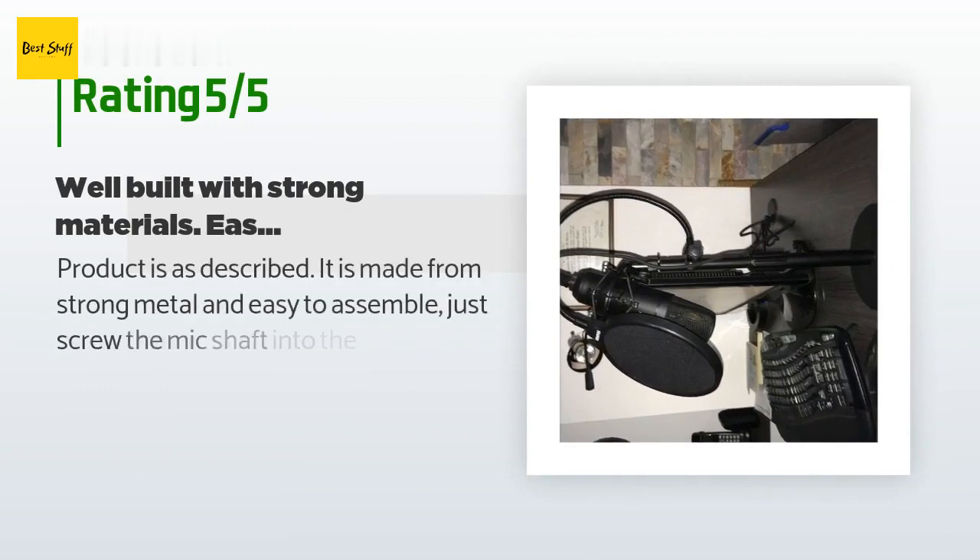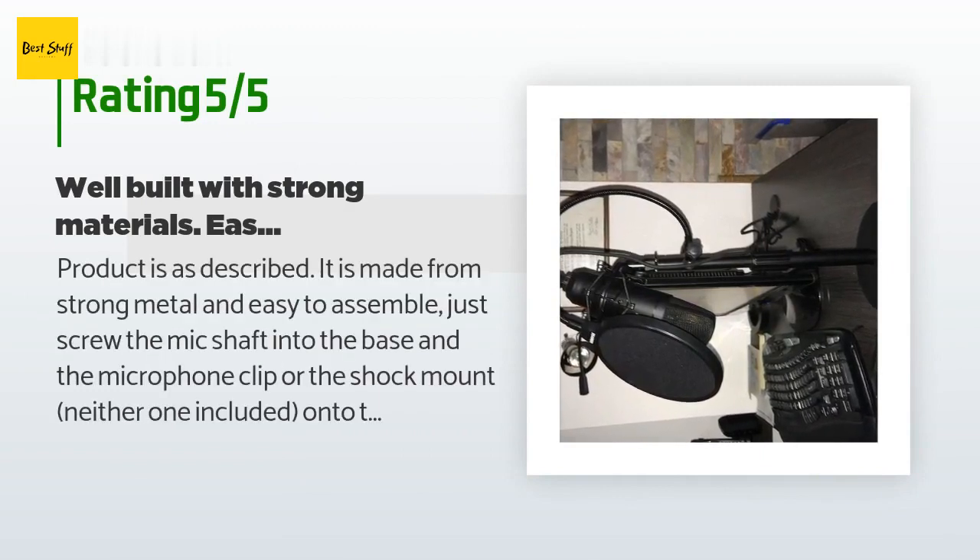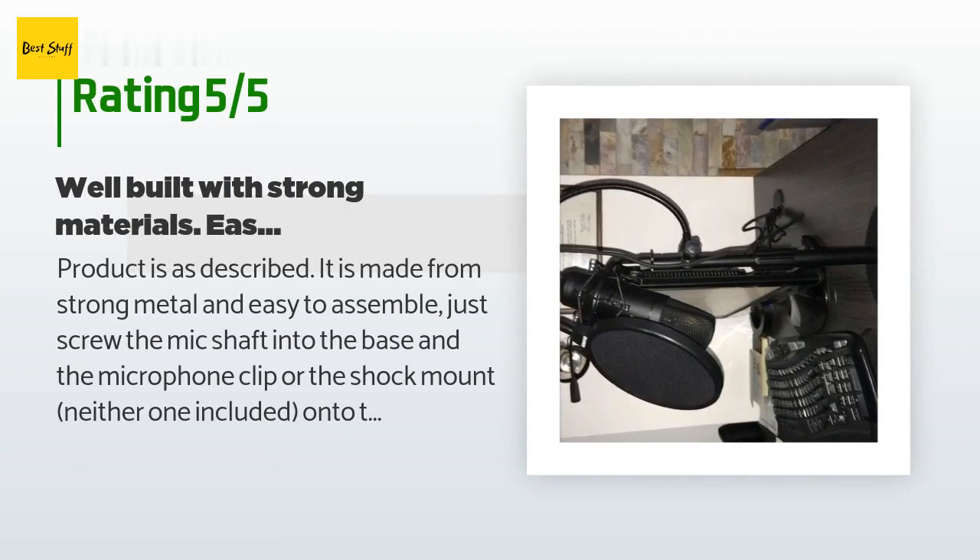The average rating of this product is 4.7 stars with more than 1,082 customer reviews. A customer said: 'The product is as described. It is made from strong metal and easy to assemble — just screw the mic shaft into the base and the microphone clip or shock mount onto the standard 5/8-inch threading on top of the shaft. The weight of the solid base is good to counterbalance the weight of my condenser mic on its shock mount plus the pop filter, so the whole assembly sits stable on my desktop. It's easily adjustable by turning the twist soft clutch.'